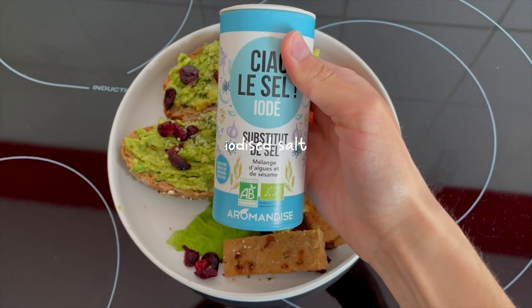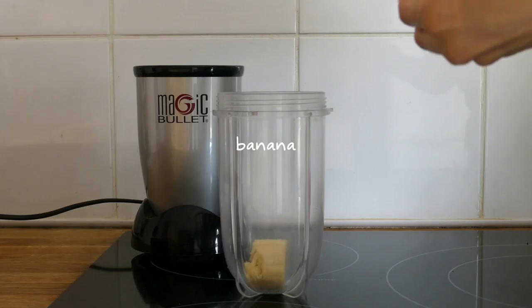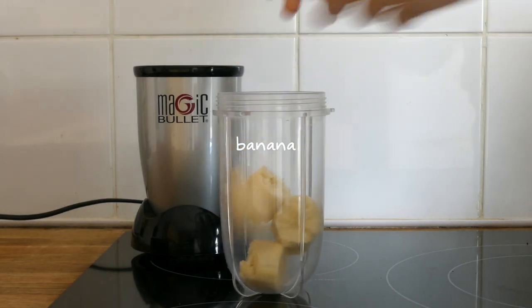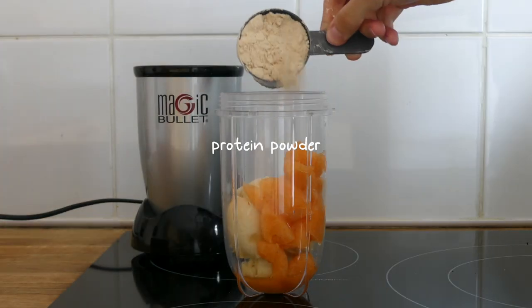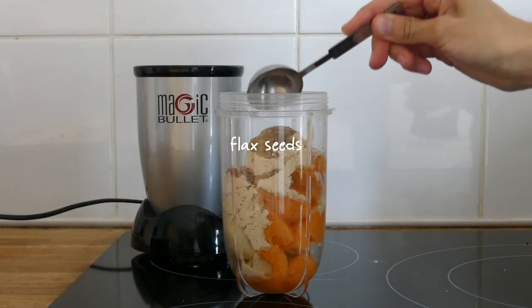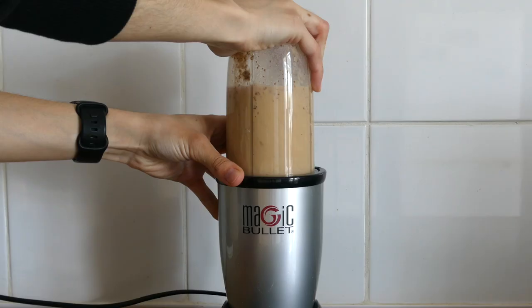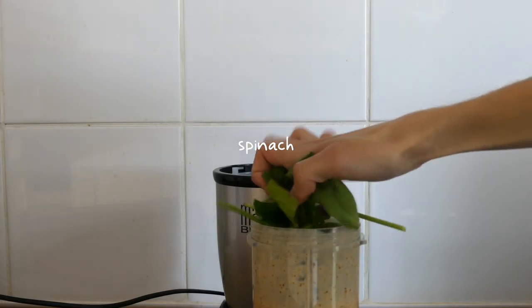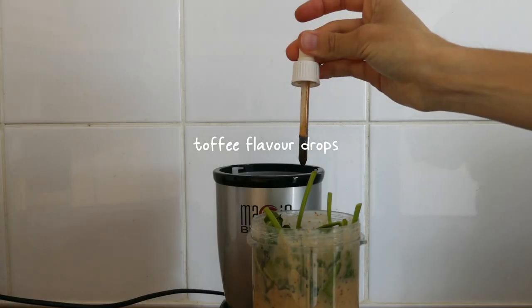Again the iodized salt for iodine. As an afternoon snack I had a smoothie, adding half a banana, a quarter of a cantaloupe melon, one scoop of unflavored protein powder, a tablespoon of ground flax seeds, half a cup of oat milk. After blending for a bit, I added a big handful of spinach and a few toffee flavour drops.